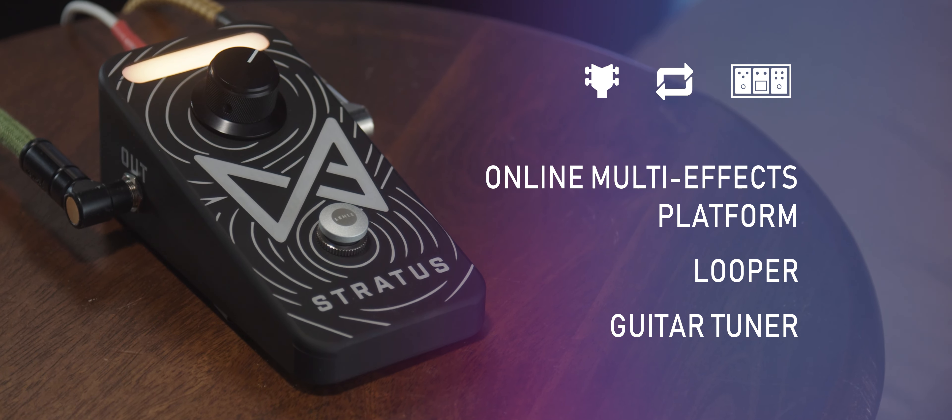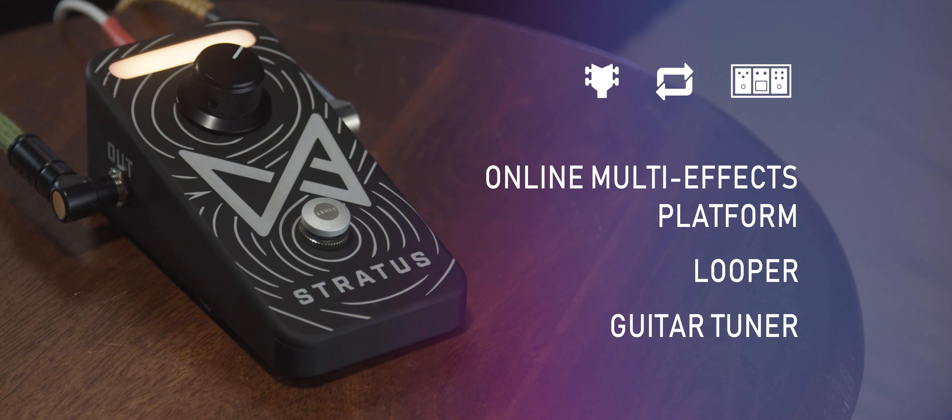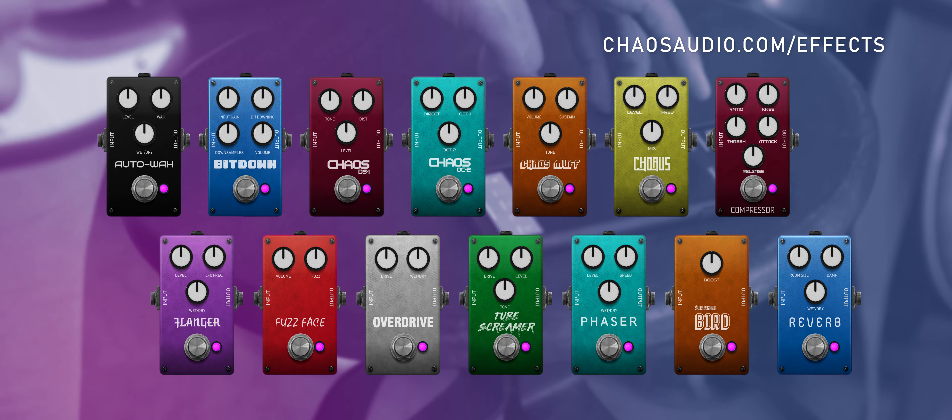Along with the versatile effects chain, we also have a looper and a tuner built right into the pedal. The looper is in the knob — there's actually a switch in the knob — and the LEDs will tell you when you're recording, when you're playing back, and when you're overdubbing.